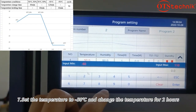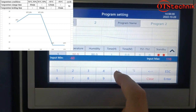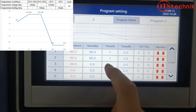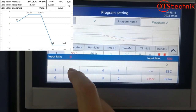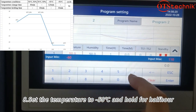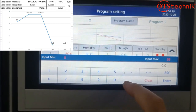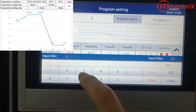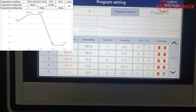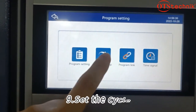Set the temperature to minus 50°C and change the temperature over 2 hours. Set the temperature to minus 50°C and hold for half an hour. Set the cycle.